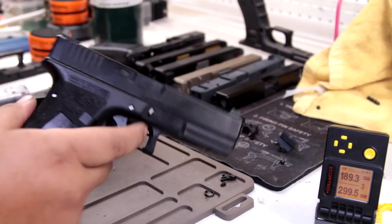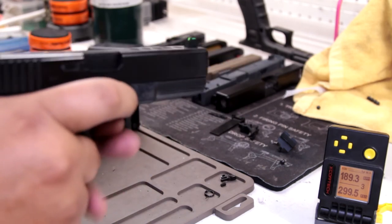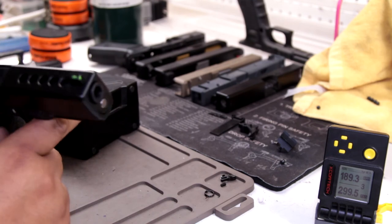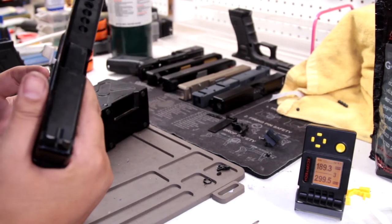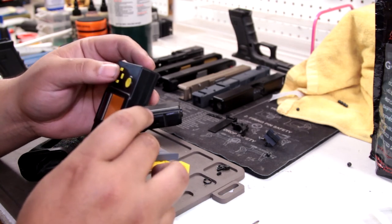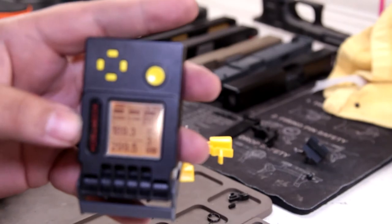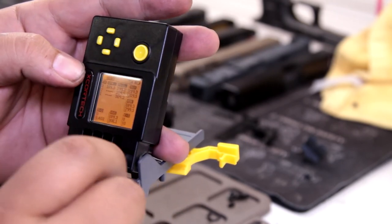Okay, it's firing — damn, the recoil is nothing. Oh man, this feels so badass right now. I definitely want to run a CQB lightweight Glock. Let's take a look at the average — it's about 306 FPS. It only registered three shots but that's fine. It's HPA anyway: 299, 309, 309 — average is 306 FPS at 100 psi.